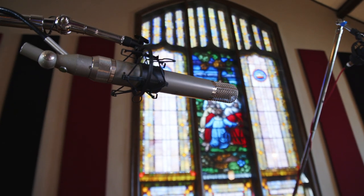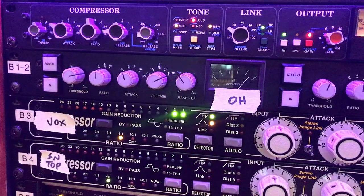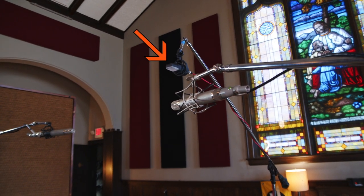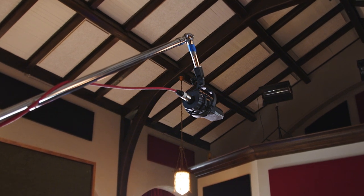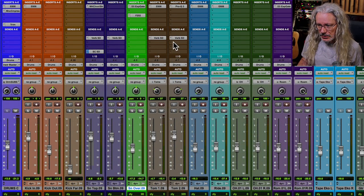On the overheads, I used a pair of vintage AKG C12s, and I rammed those into a Smart stereo compressor. One of my little tricks is to take an AKG 414 and place it straight over the snare drum, anywhere from six to eight feet, overdrive it through the mic pre and distort it a little bit. This is what the mic actually sounds like — that's the distorted mic right there.